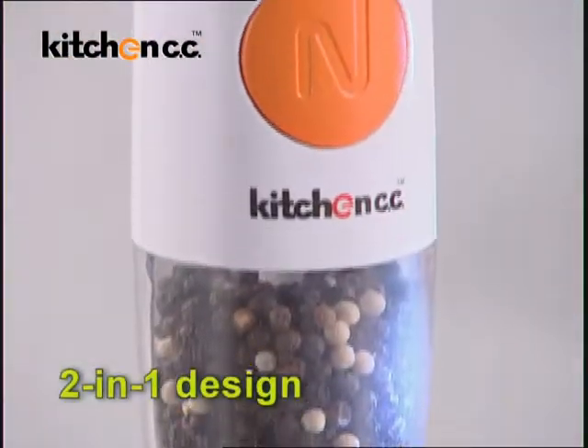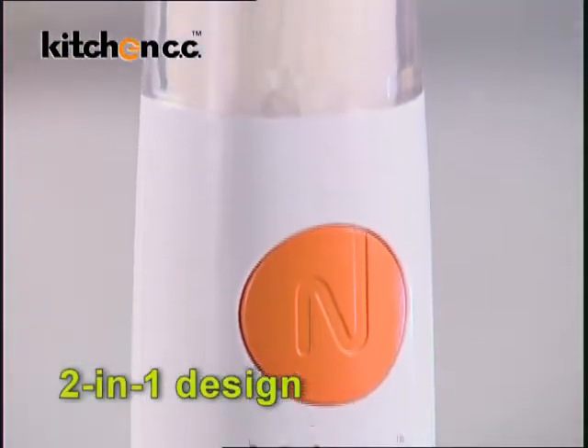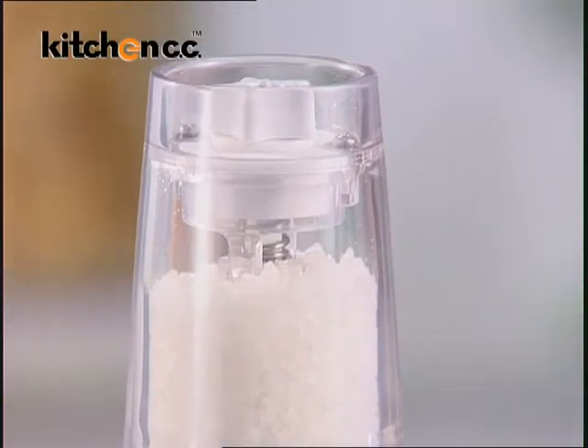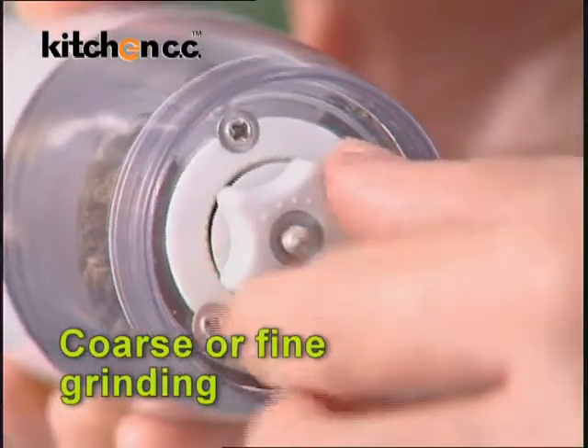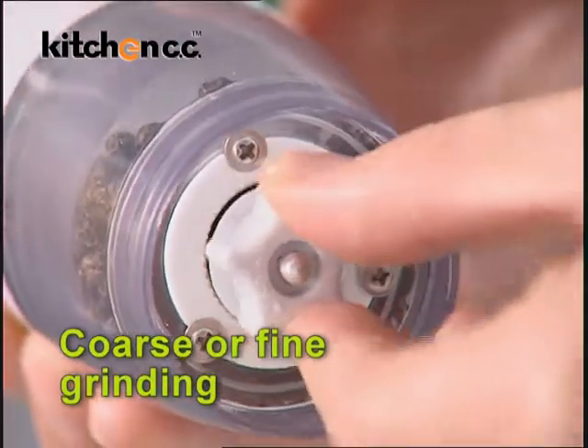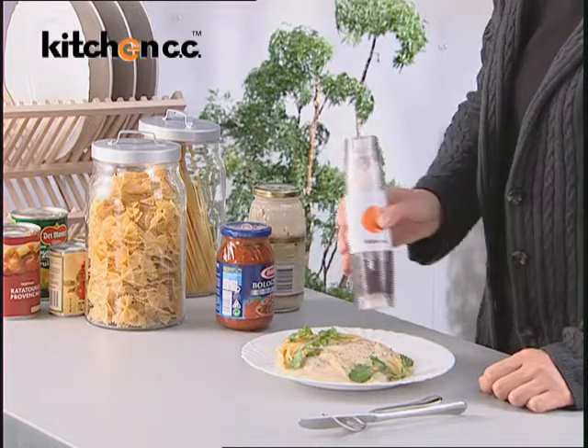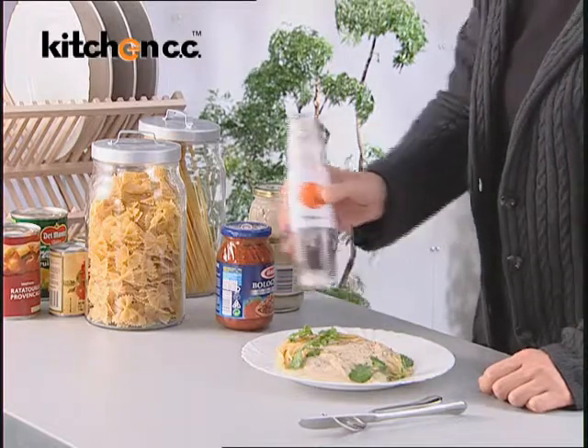The 2-in-1 design offers you a choice of grinding salt and pepper or any other spices of your choice. And you can choose coarse or fine grinding by adjusting the bottom knob. The Kitchen CC Dual Automatic Salt and Pepper Mill is the perfect table companion.